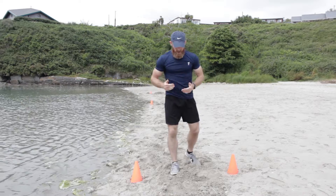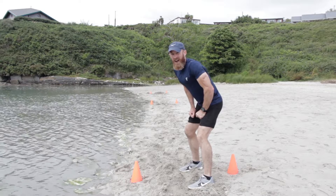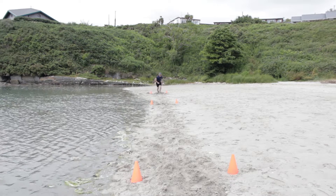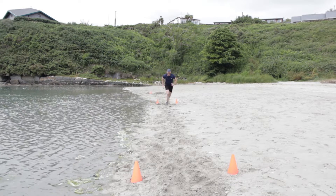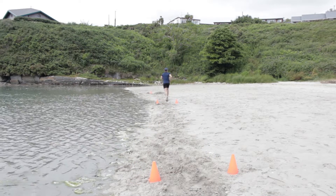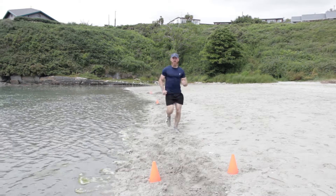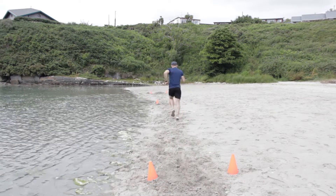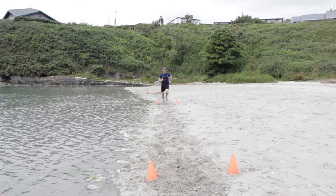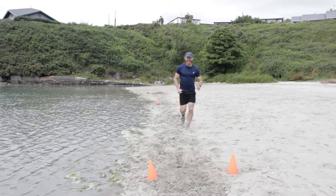This is high intensity stuff now, but a great one for fat burning and getting rid of a lot of calories in one quick 12-minute session. Okay, no mercy, off we go, number three. Keep pushing. Keep pushing, let's go. Okay, we're almost there — that's it, that's number three.